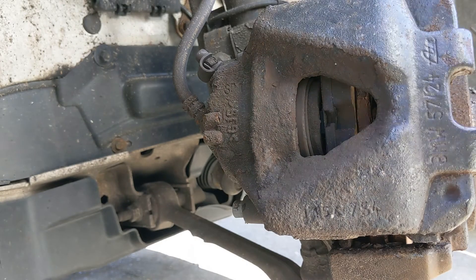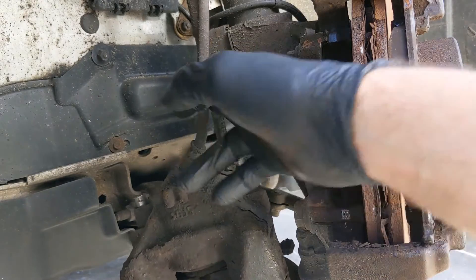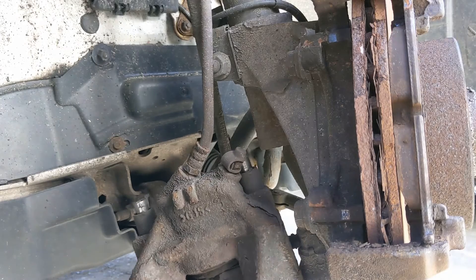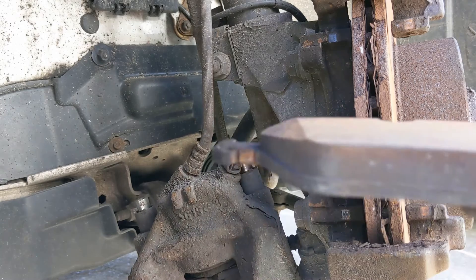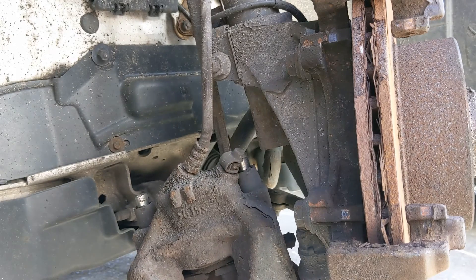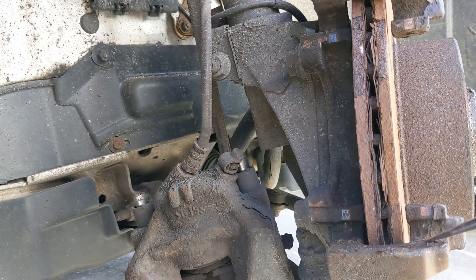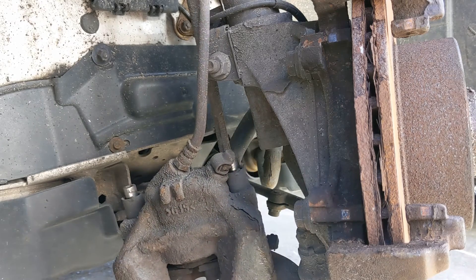Lovely. We'll just let that dangle. Usually you would tie it up so the weight isn't suspended on the brake hose, but because we're getting new ones anyway it doesn't really matter. Looking at the pads — plenty of meat on them, they're almost like new I would say, about eight to ten mil of meat on them. Then these carriers we're going to clean up and paint, same with the caliper.